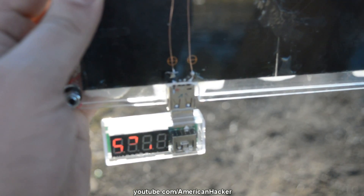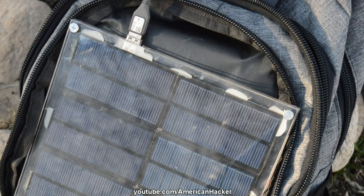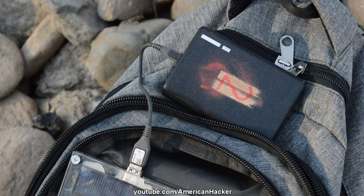On this USB voltage reader, you can see that the voltage output is 5.2 volts, which is cool. This project was a good project.